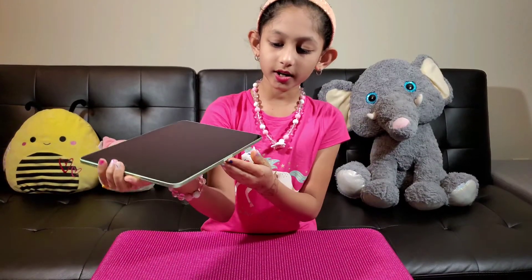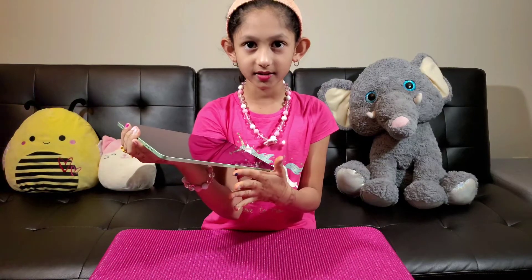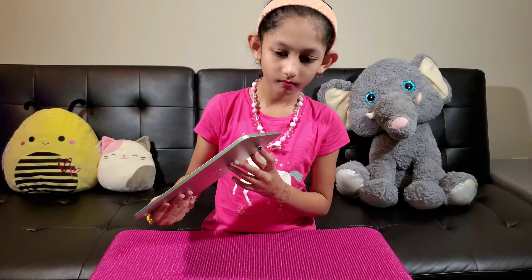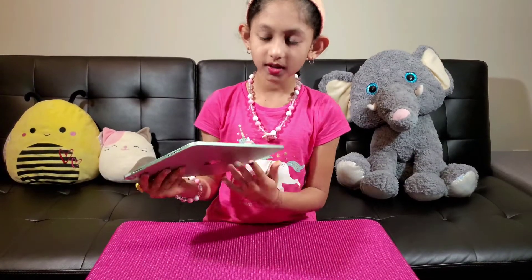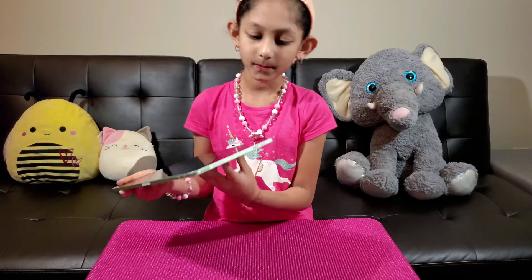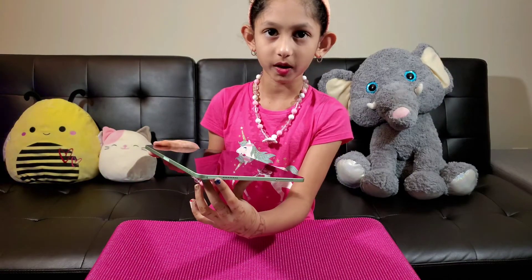Here is the pencil's place where you set it. Here is the charger's place where you charge the tablet. This is the blank side, and this is the on-off button.